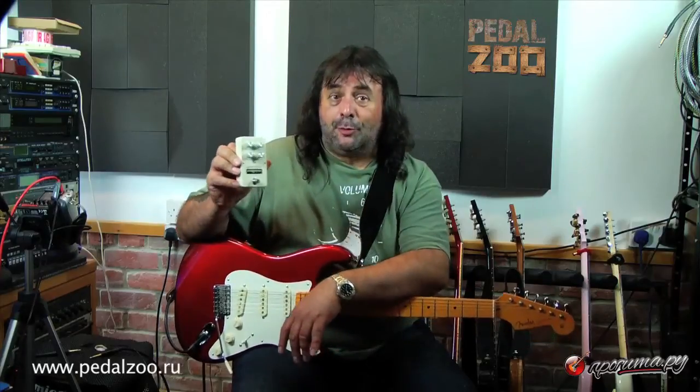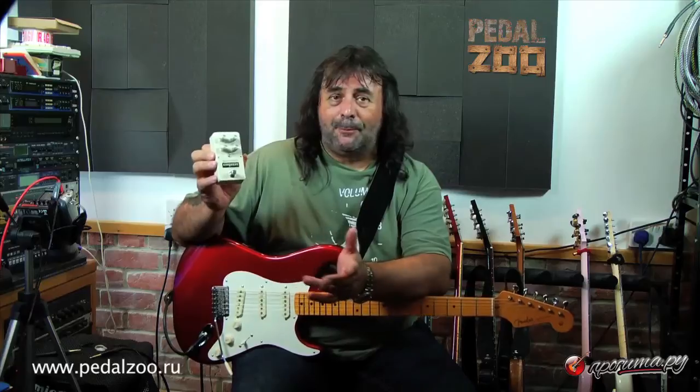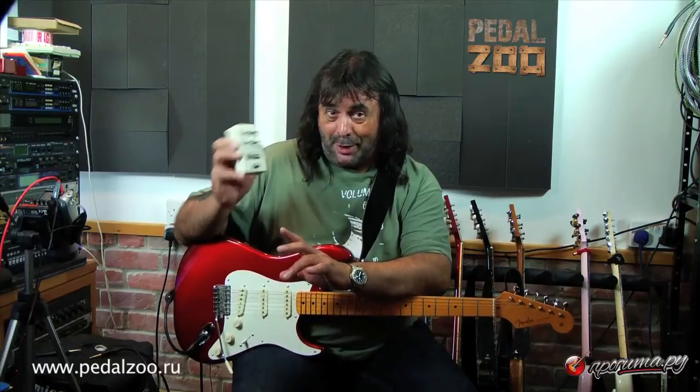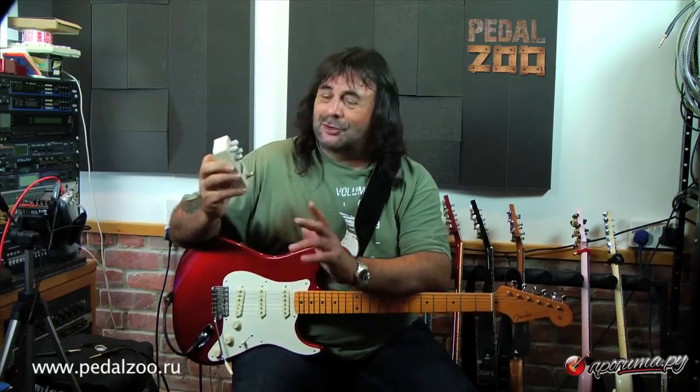Hello, Phil Hilborn here again from my studio in the UK and today I'm bringing you a demo of the Empress German drive pedal for Projiteru. Now this pedal is not a full-on metal overdrive pedal or anything like that — what it does is it's supposed to emulate the sound of 50s tube amps, tweed type tube amps. It's supposed to emulate the natural type break up of those amps, so it's quite subtle.